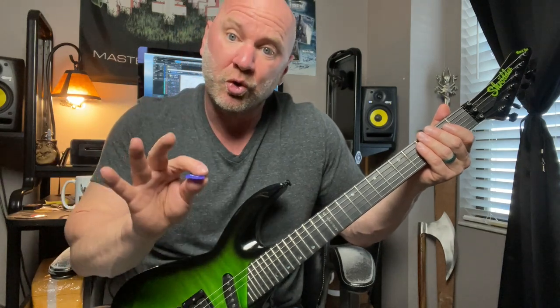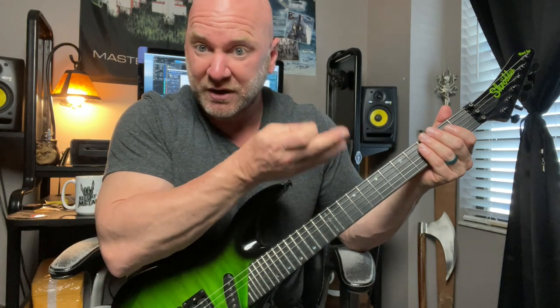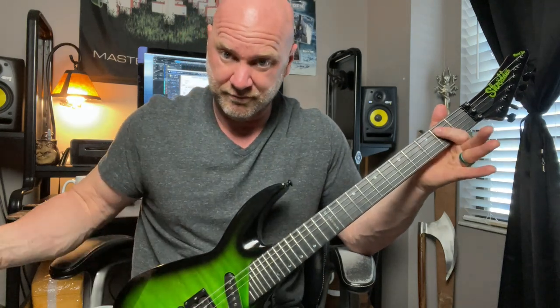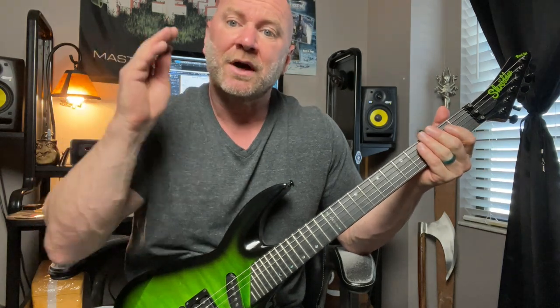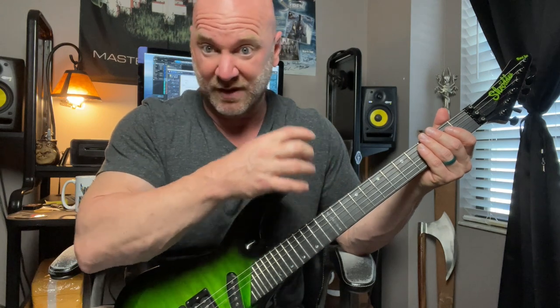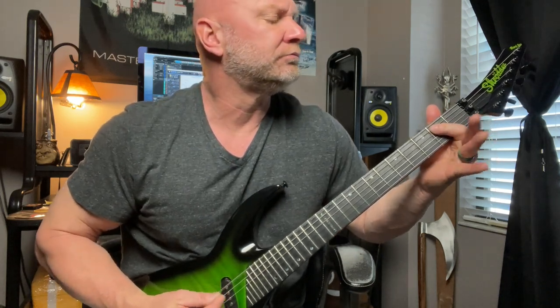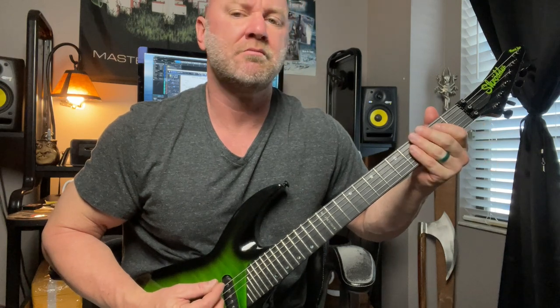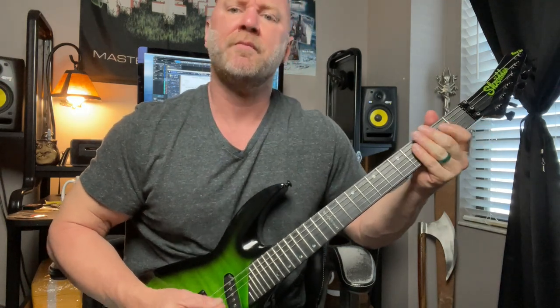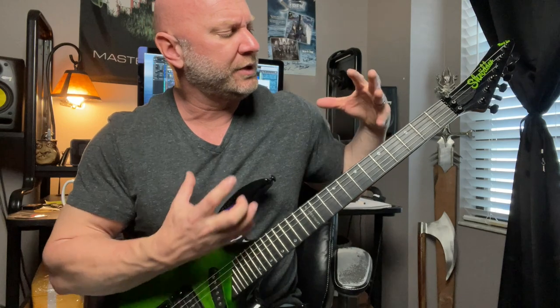I do play the full power chord — the open E string with the second fret of the A string. I start out with that full power chord, but then the rest of that palm-muting section I'm just palm muting that open E string. I believe I'm doing that about eight times. That part's simple enough, so let's move on to the next part.